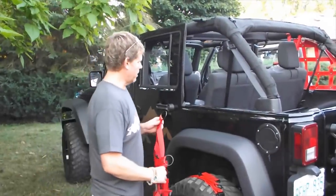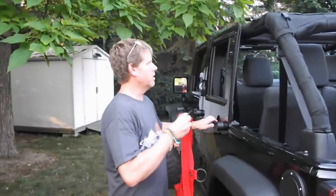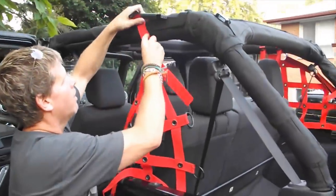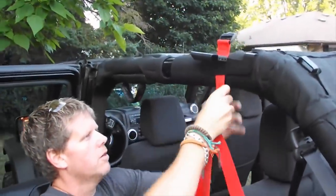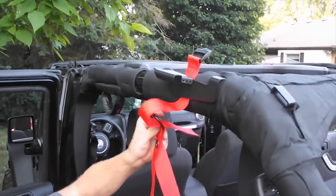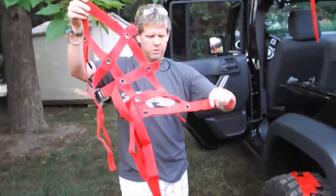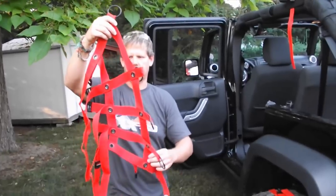To start the side install, you need the longer of your two straps. Basically, you're going to put it in through the top. On this Jeep we have a track top installed — you won't have this metal piece. When you look at the net, you have loops all the way along. The very bottom is a loose strap without a loop on the end, which tells you that's the bottom of the net.